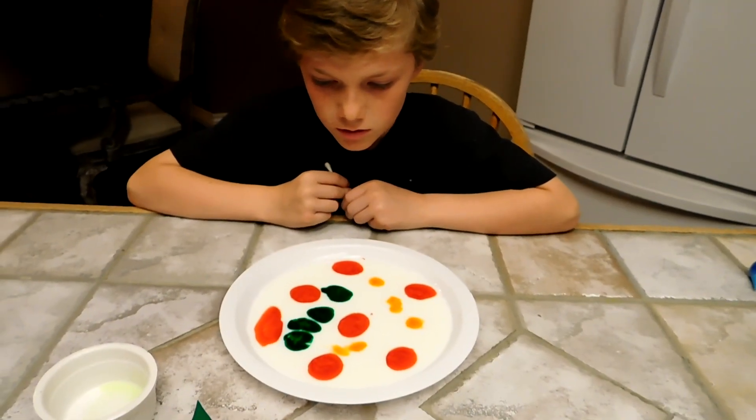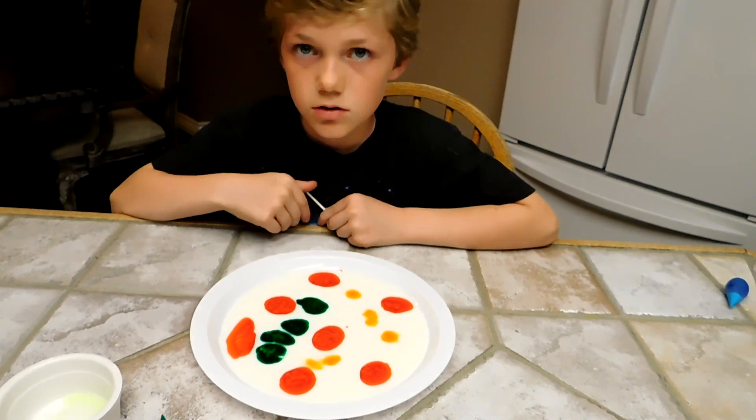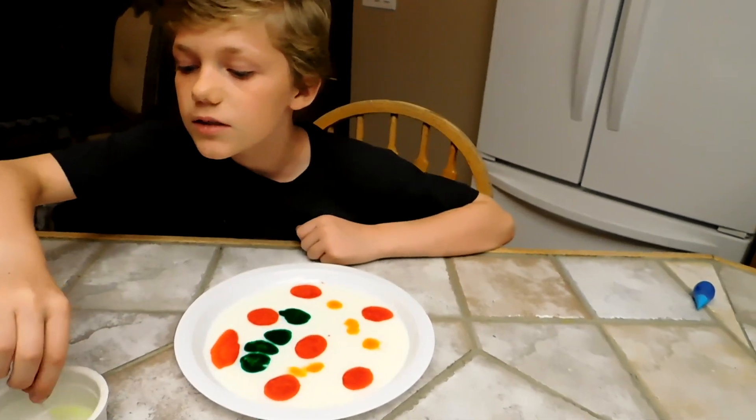I've got my pepperonis, my cheese, my broccoli, my cheese, my other type of cheese. Now all you've got to do is dip your Q-tip in some dish soap.